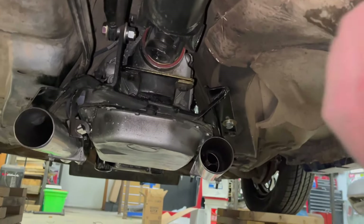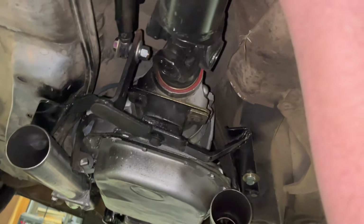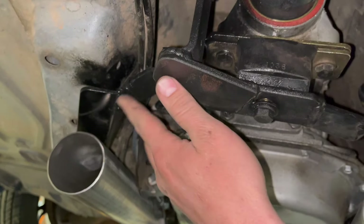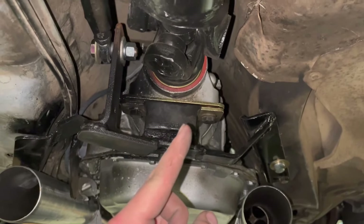My plan for the exhaust is to come out of this one back a little further — I have to go back a ways to miss my torque arm bracket. I think I'm going to come back here and 90 over.